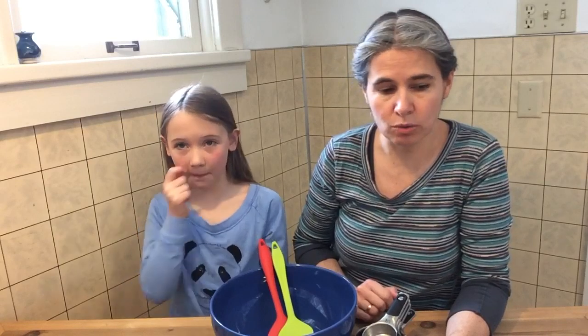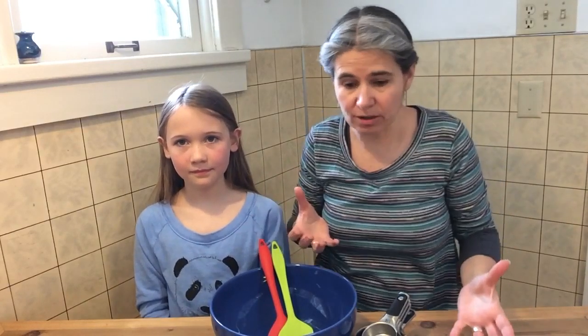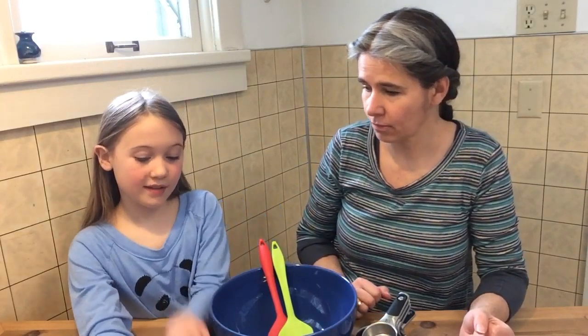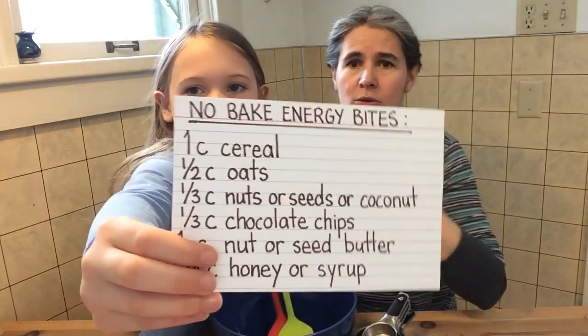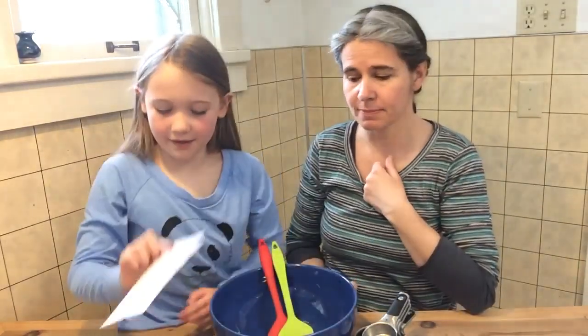So let's prototype. Prototyping is where you take your theory — which is our idea of how all this is going to work — and you build kind of a model. You do it, you try it, you test it out. We do have a little recipe here. This is pretty straightforward, and you can change this, but this is our little recipe that we're going to kind of follow. We'll show you this again at the end.